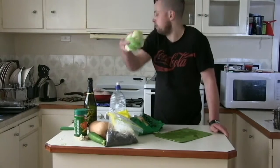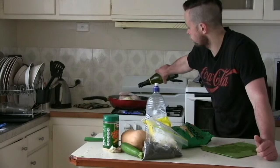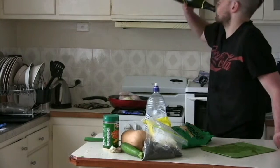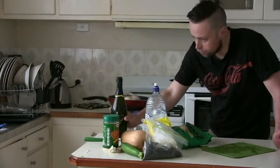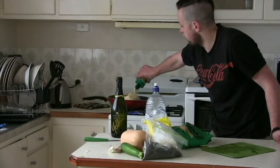And now for a bit of seasoning and garnish, we add a bit of flour. And then, once again, we'll add some more wine. And some grated cheese, because it is really great to grate your cheese.